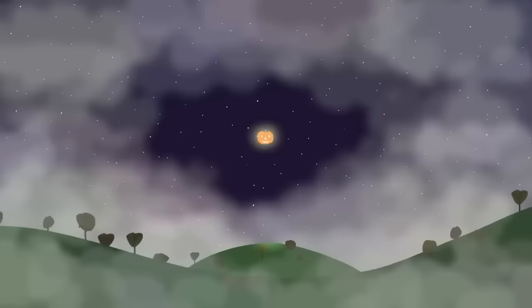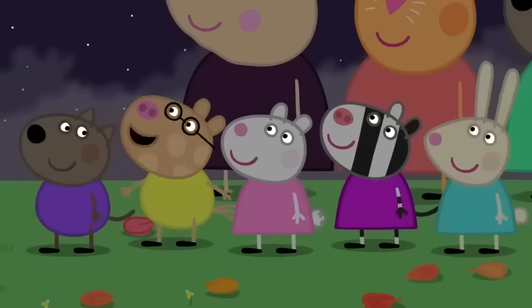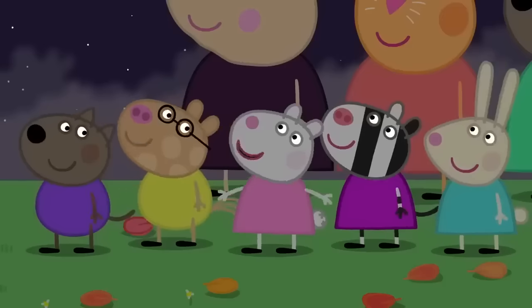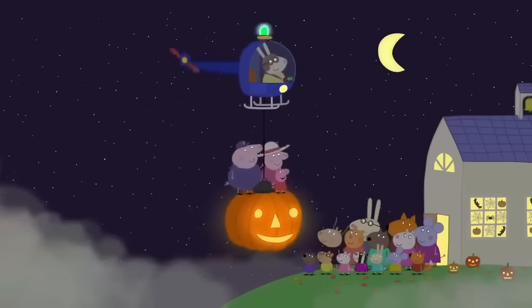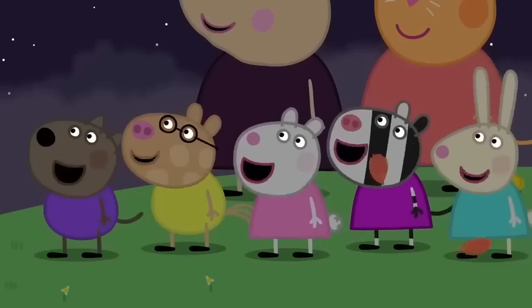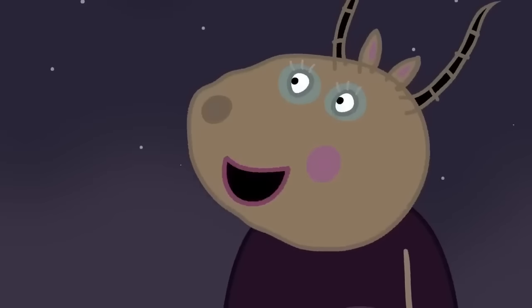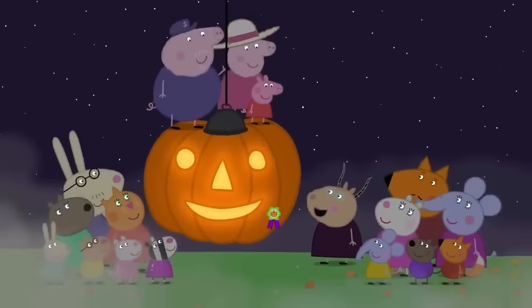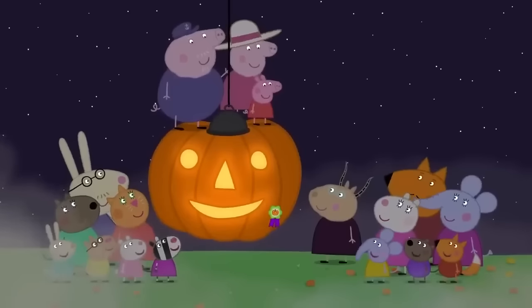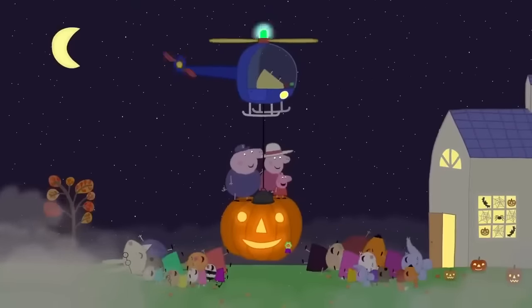The prize for the best plastic pumpkin goes to — what's that noise? Look! There's a light in the sky! It's a flying pumpkin! It's Peppa's pumpkin! Hello! Sorry we're late! Hello, Peppa! Am I in time for the pumpkin competition? Yes, of course! The prize for the best flying pumpkin goes to Peppa Pig! Hooray! This is the best Halloween ever! Peppa loves Halloween! Everyone loves Halloween!